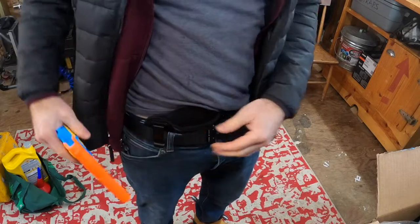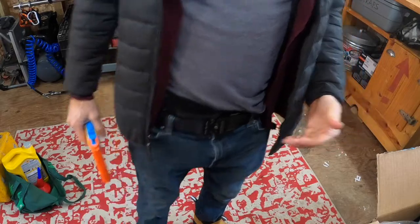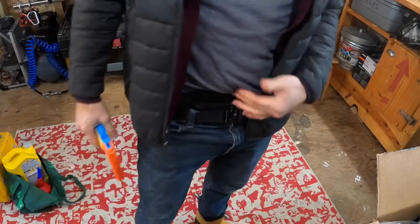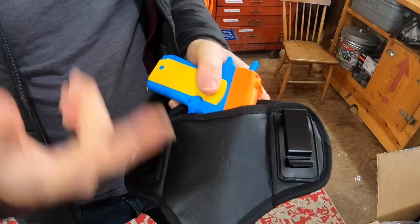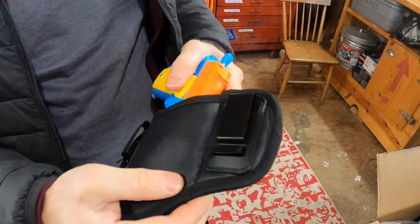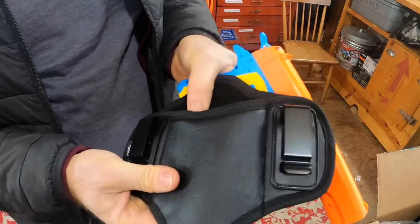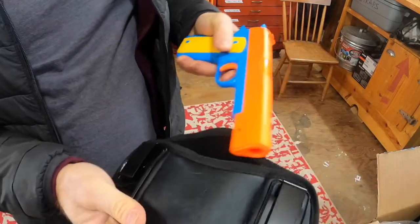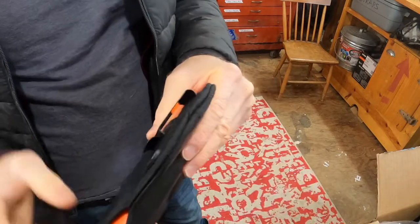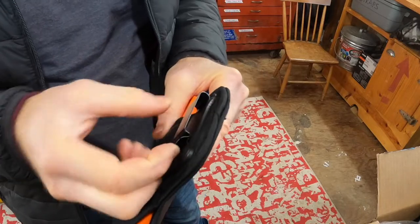Covering it up, you do get some printing. With all concealed carry rigs you're going to get some printing, but in this case it's not the holster itself — it's more the firearm leaving the print. The holster you barely notice. It's definitely softer than Kydex or leather. Up close it's kind of a foamy, plasticky material — not leather, not plastic — almost like wetsuit material on the inside.